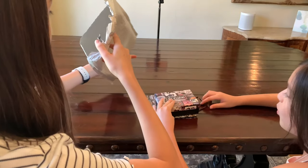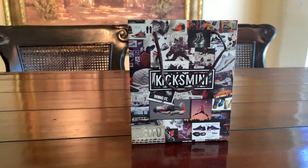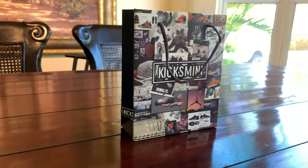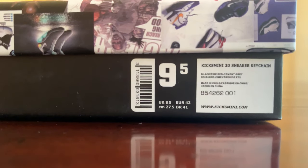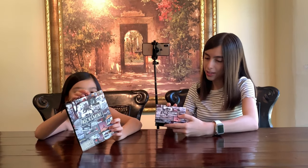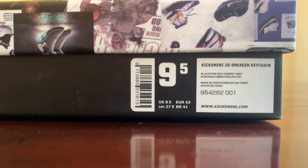All right, I can already see it. So the package is empty. It comes with this little bag that says Kixmini's and a little box that says Kixmini's. And as you can see, it says the size of the sneaker — so these little finger sneakers are size nine and a half.